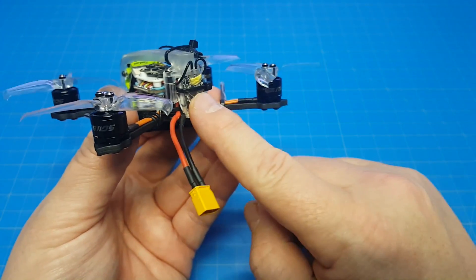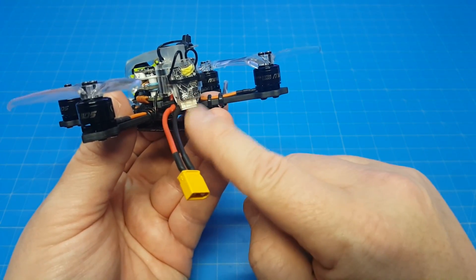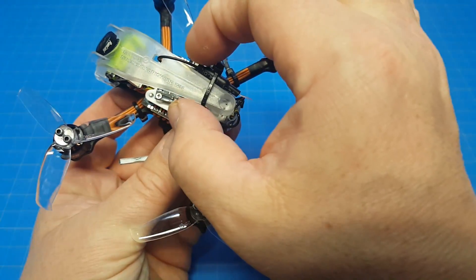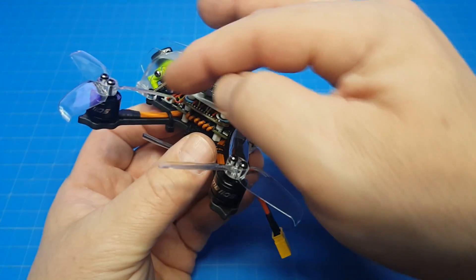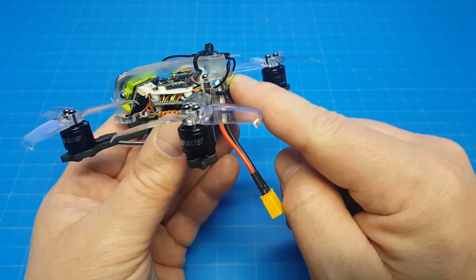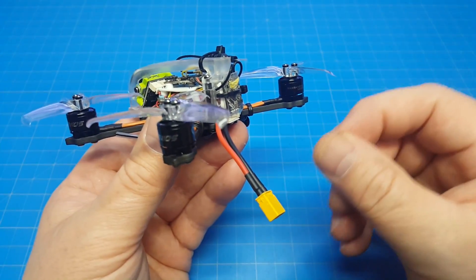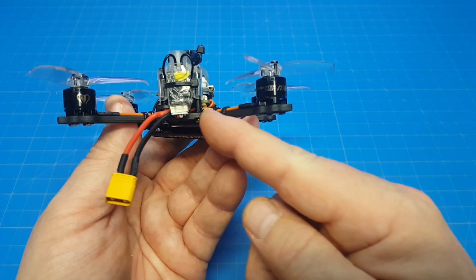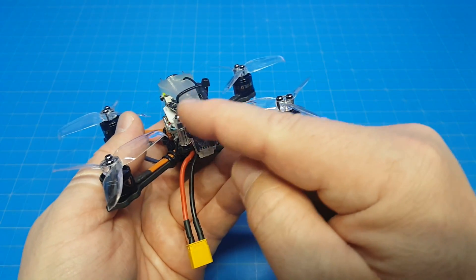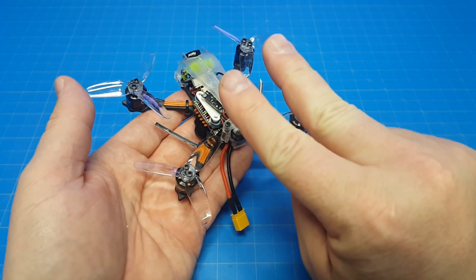I'm not a huge fan of how they want us to mount the receivers - it really exposes the receiver. I'm using an XSR here because it plugs directly into the lead they have on there. I'm just not crazy about having it exposed like that, but there's not enough width underneath. I put the buzzer in the back with some foam underneath and didn't tighten the zip tie all the way - I wanted it to have a fighting chance surviving an impact. The antenna tubes on the side are designed for antennas to go up, which seems underthought, so I routed things back down and angled them out on zip ties.